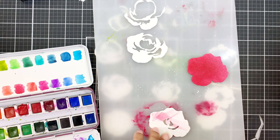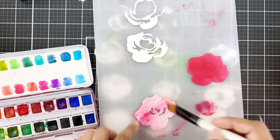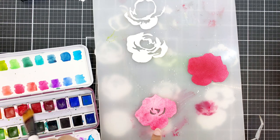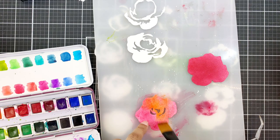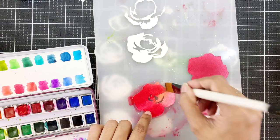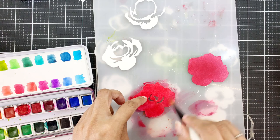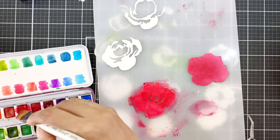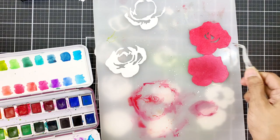For the second layer, I will start by adding the leftover color first. Once I have done that, I will take pigment directly from the pan. And for variation, I will add a bit of orange to this too. I will add it as a stroke.